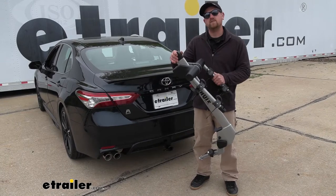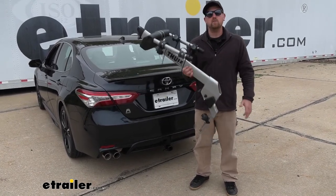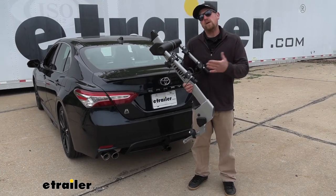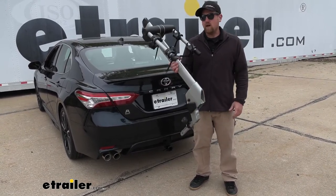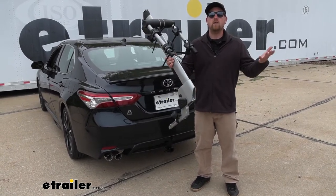One of the things that really separates this rack from many of the others is that it's made from aluminum, so it's going to be really lightweight and easy to handle. For those of you that don't plan on keeping the rack on the back of your car all the time, it's not going to be a back-breaking task — real lightweight, pull it right out, you can even set it up on a top shelf out of the way if you want to.